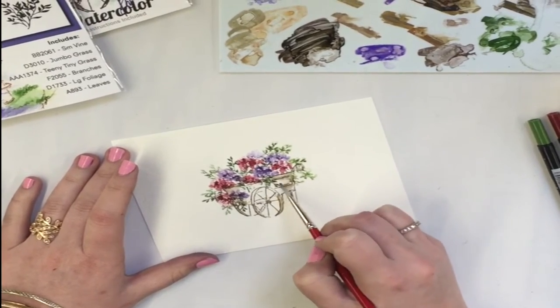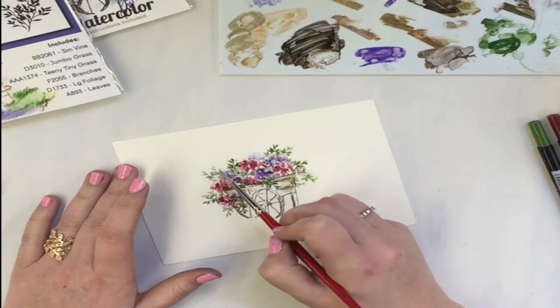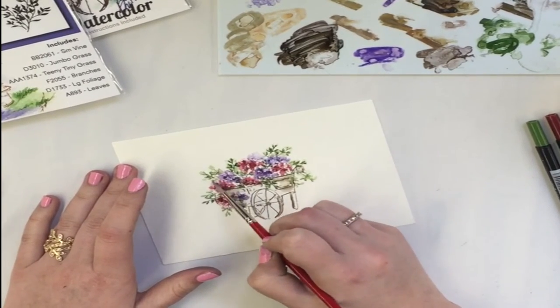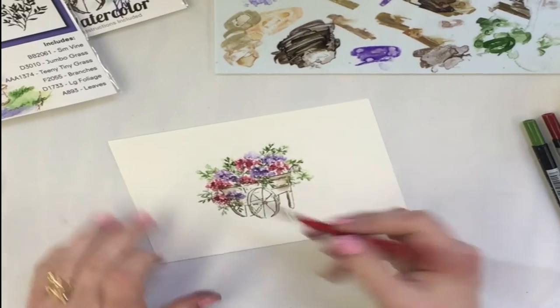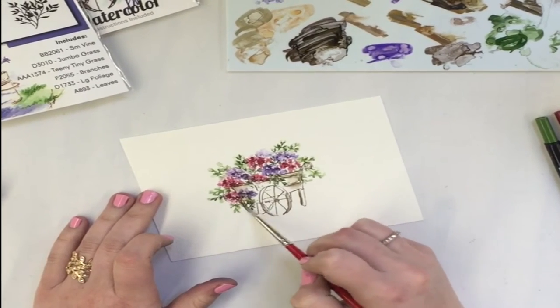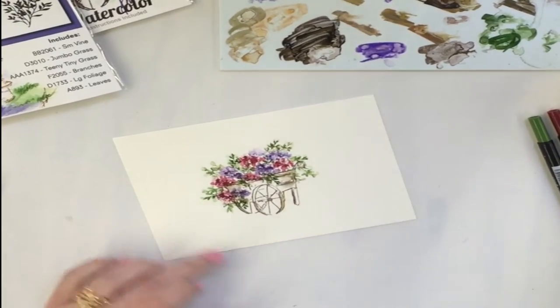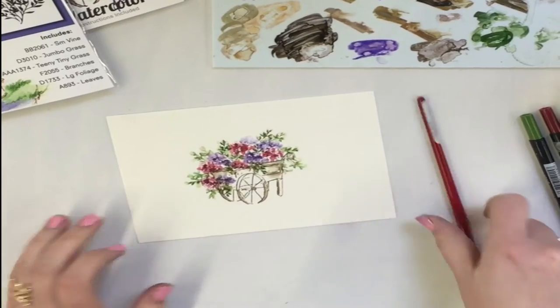I love this little flower cart — you can make this any season: spring, summer, fall, and winter, just by changing the colors. So just dab those. Right now we've got something really full; I'm going to go ahead and start putting in my grass, which is again from the foliage set.